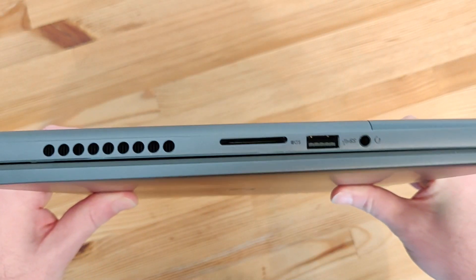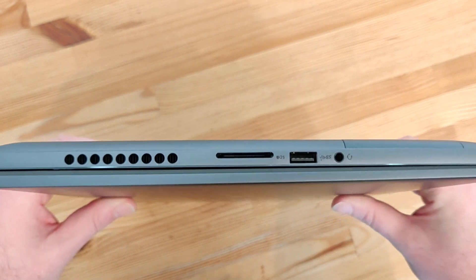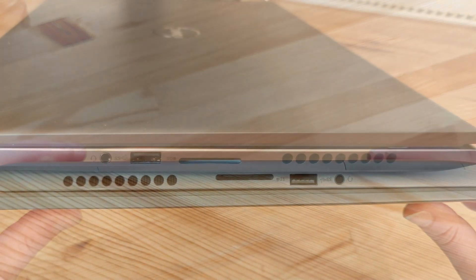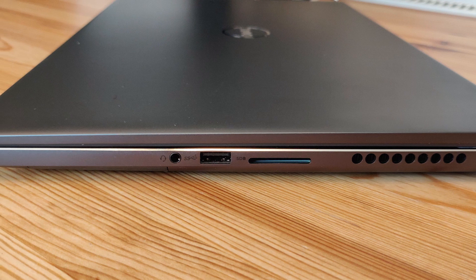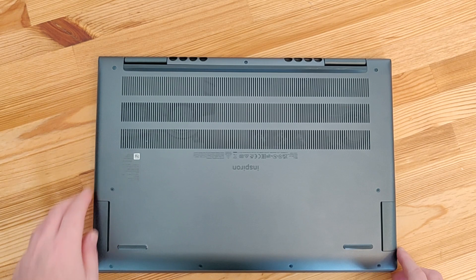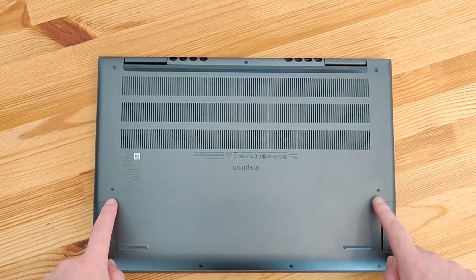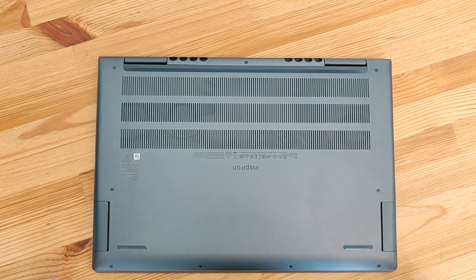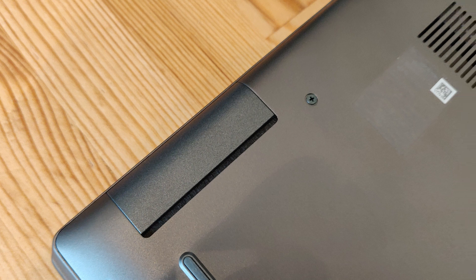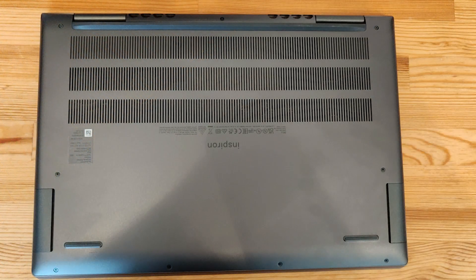On the right hand side we have a full size SD card slot, a headphone microphone jack and another USB 3.1 port. On the underside of the laptop there are vents for the fans and at the front we have the two speakers. I'll be interested to see how these speakers actually sound — it seems a bit of a strange place to put them but I think they might sound a bit muffled, and I'll be covering that in my next video.